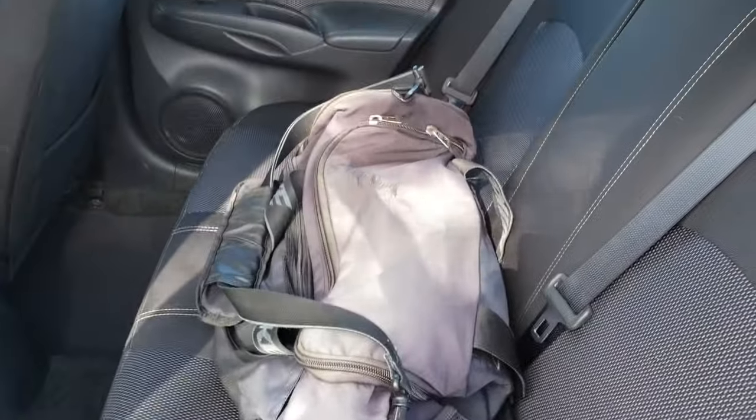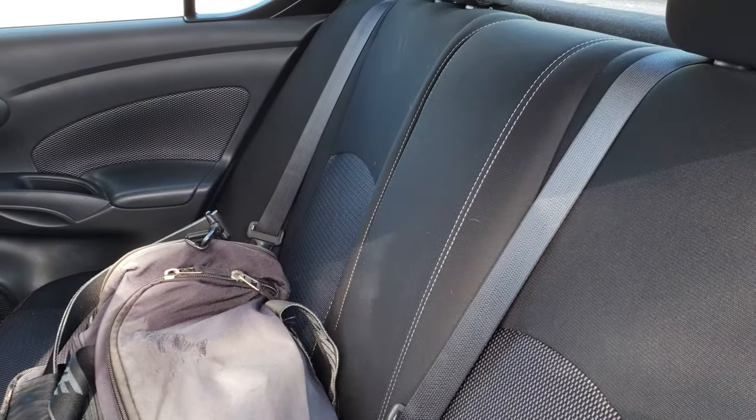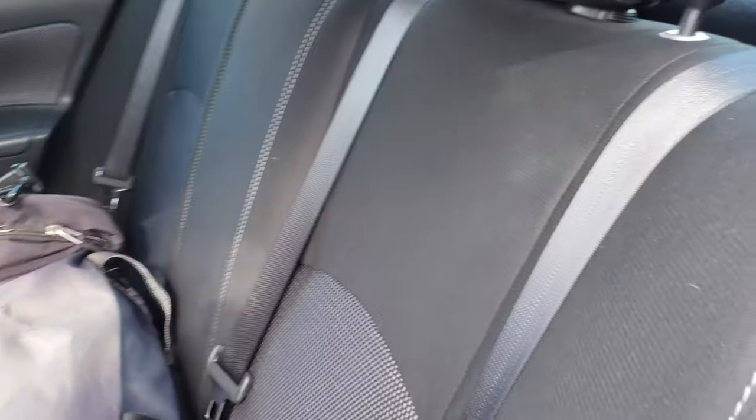So here are the back seats. It's a pretty narrow car — definitely smaller than what I have at the moment. I've felt kind of cramped. The seats can kind of collapse down if you need to.